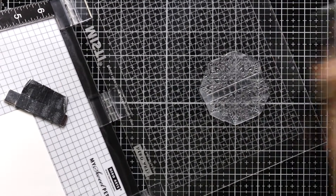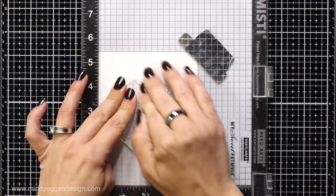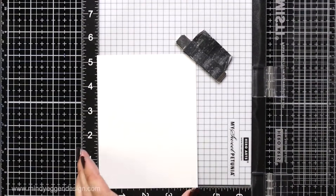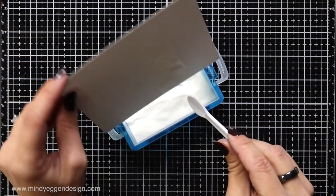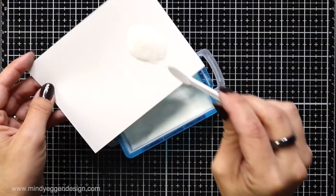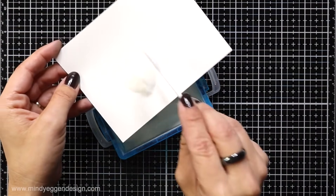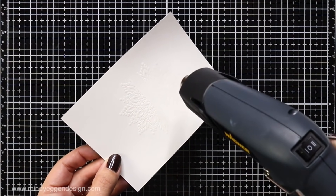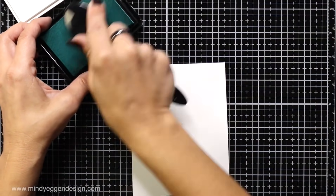I'm going to ink this up really well with the Gina K Designs embossing ink, stamp that down onto the cardstock, and then after I'm sure I have a clean impression I'm going to sprinkle on some clear embossing powder. I tap off any excess back into my container, and after my heat tool is nice and hot I bring it to my cardstock and melt that embossing powder. I know this is really hard to see on camera but trust me it's there — you'll be able to see it better once I start applying ink.